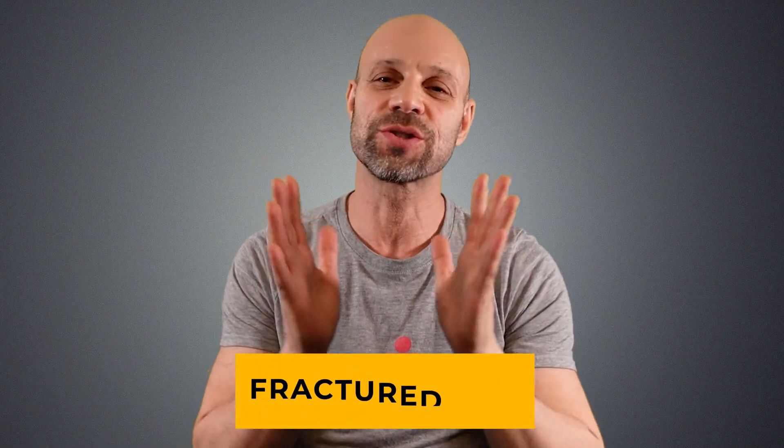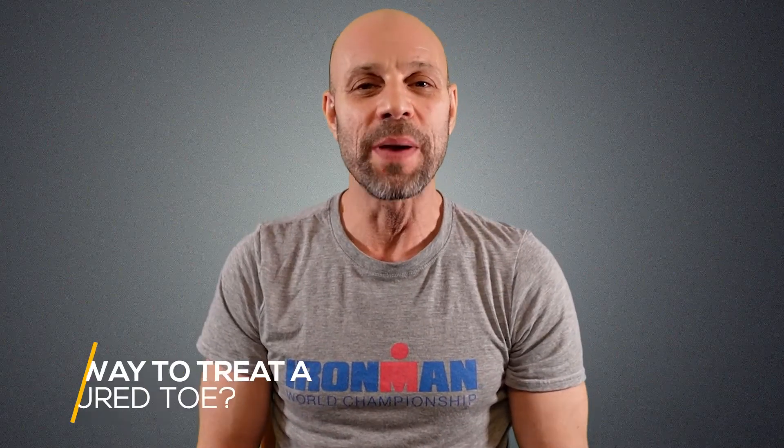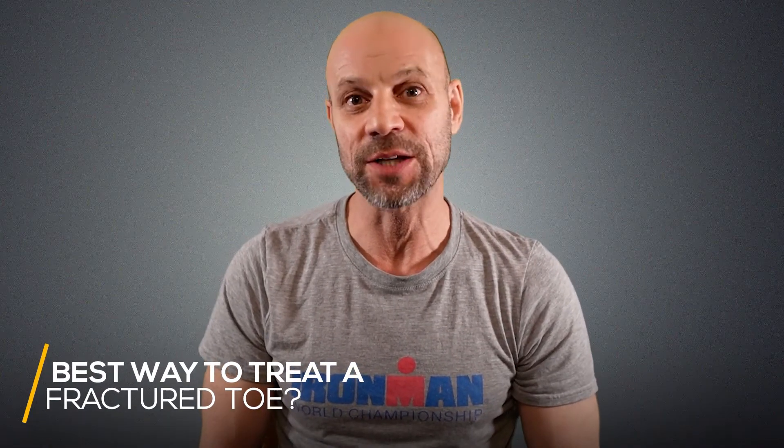Hi, Dr. David Culloch here to discuss fractured toes. We've all done it. In fact, I've done it many times — I just did it two days ago. So I'm going to go over the best way to treat a fractured toe.